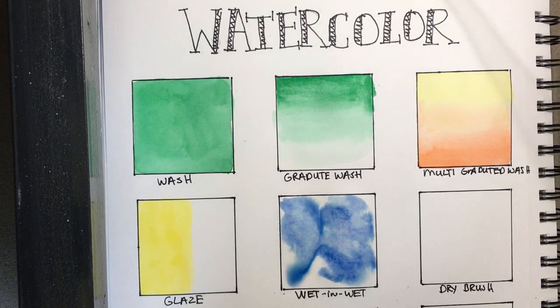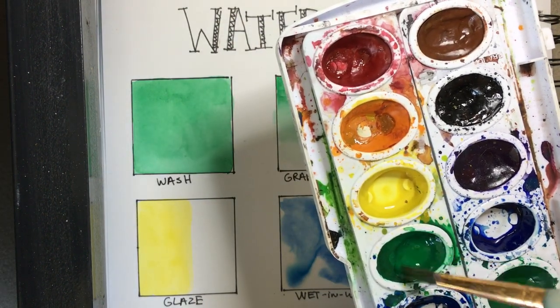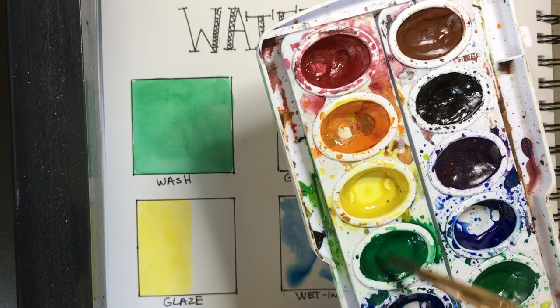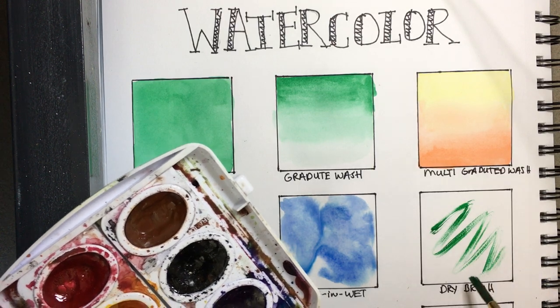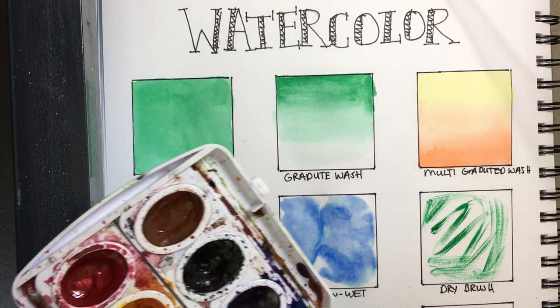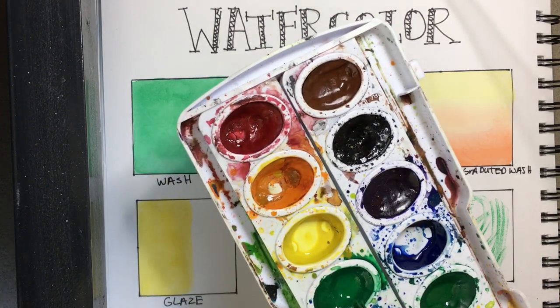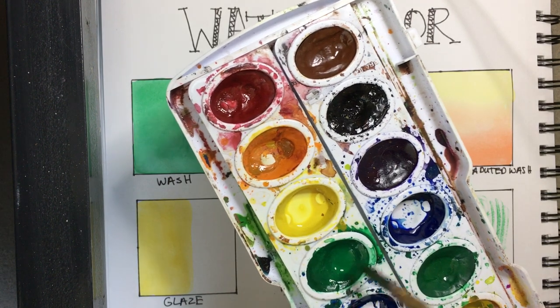Now dry brush. I'll switch to a smaller brush — it needs to be nice and dry. The challenge with this is that pan watercolors need decent water to activate the pigment, but if I don't load up with a lot of water, you can see that even with watercolor I can make textures and crisp lines with my brush. You need a very dry brush with limited water but already-activated paint.